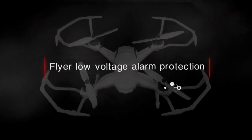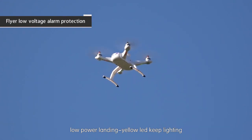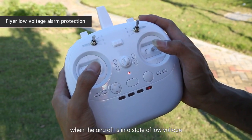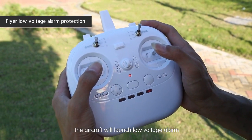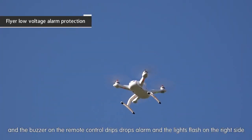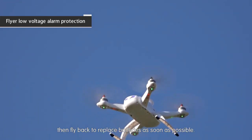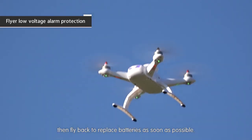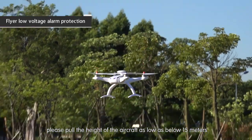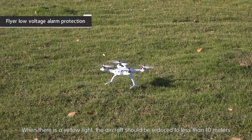Low voltage alarm protection: a yellow LED quick flash indicates low power alarm; yellow LED steady lighting indicates low power landing. When the aircraft is in a low voltage state, it will trigger a low voltage alarm and the buzzer on the remote control will sound with lights flashing on the right side. When the low voltage alarm starts, there are 2-3 minutes of safe flight time remaining — return and replace the batteries as soon as possible. Note: when there is a low voltage alarm, keep the aircraft below 15 meters; when the yellow light is steady, reduce to less than 10 meters.